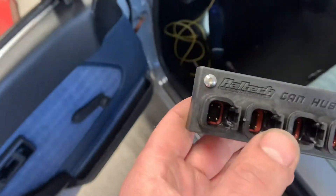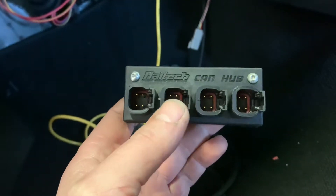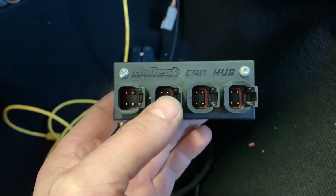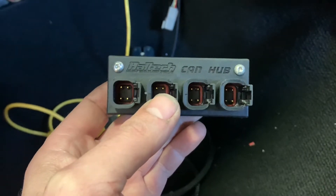The little CAN hub lets you put one CAN connection from the ECU into it, and then any other CAN device — like a keypad, a dash, or plenty of other things they sell — goes straight into this, so you don't have leads and joiners everywhere. Nice little unit.